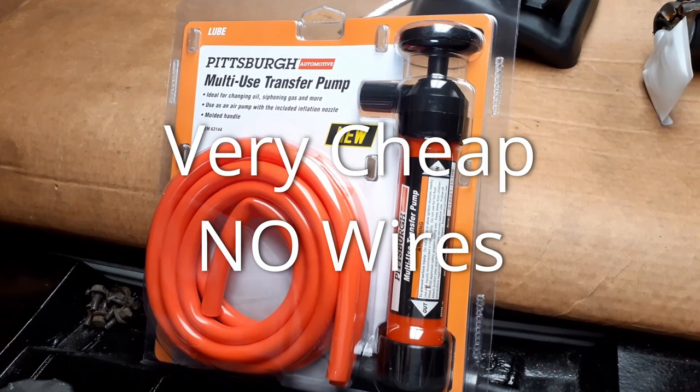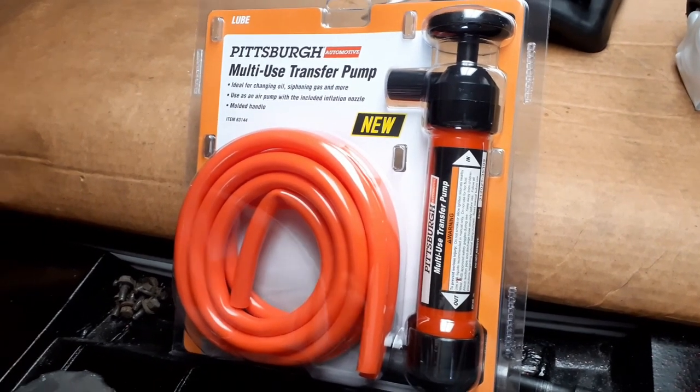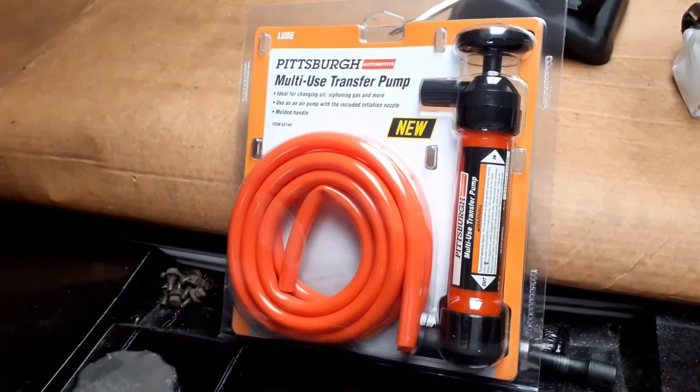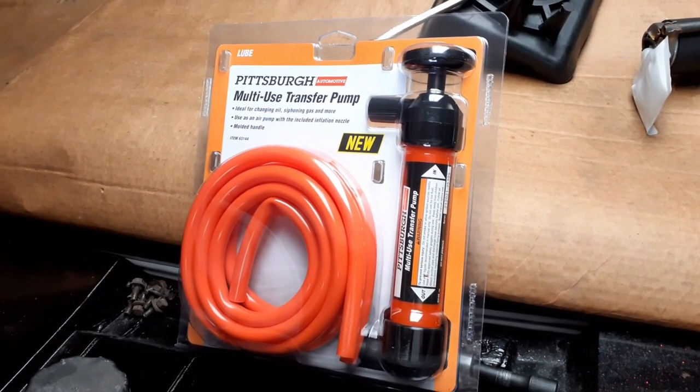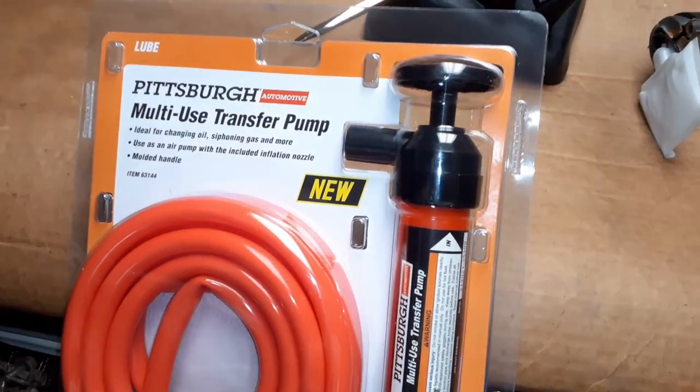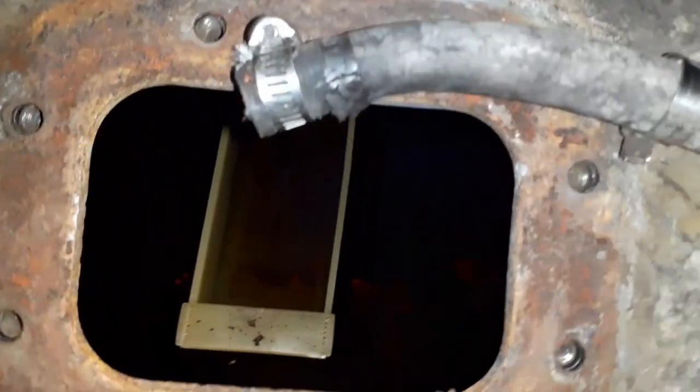You can just walk into any Harbor Freight and get one of these. You don't have to order it, but it's pretty convenient if it just shows up on your doorstep. I mentioned Harbor Freight because I'm more interested in helping you guys out than I am in getting affiliate clicks, and you may need to have one today if you're like me and your regular pump is dead.